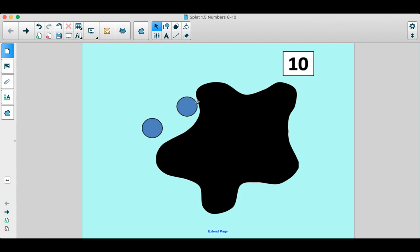So we can see how many blue dots. How many blue dots do you see? Show me on your fingers. That's right. Here's one, and that makes two. So how many dots are hiding underneath the big splat?